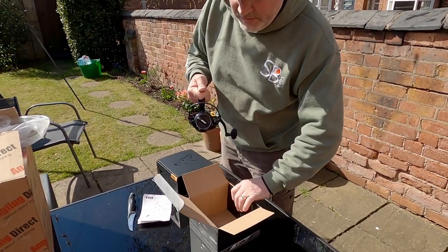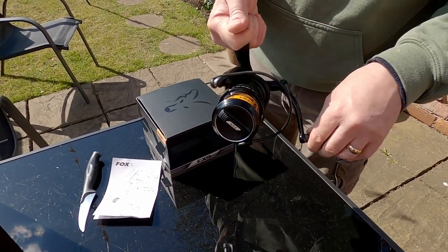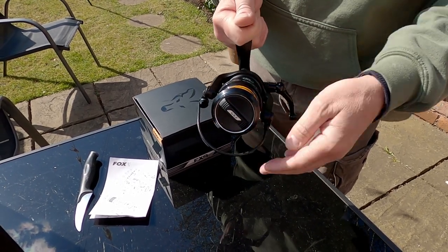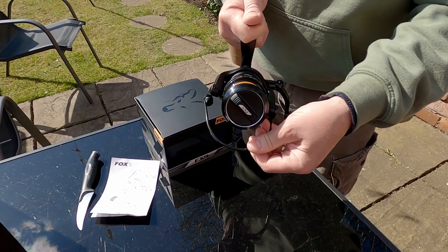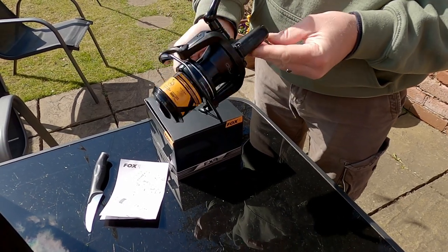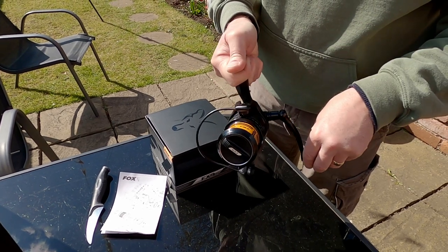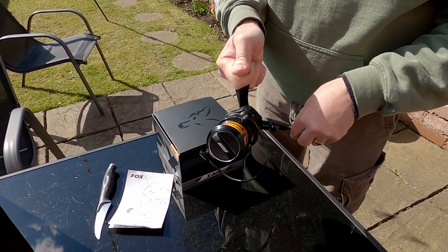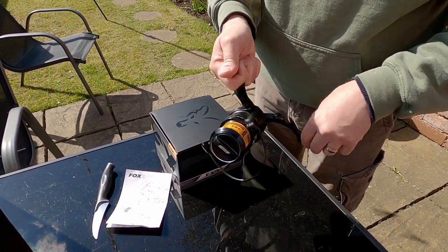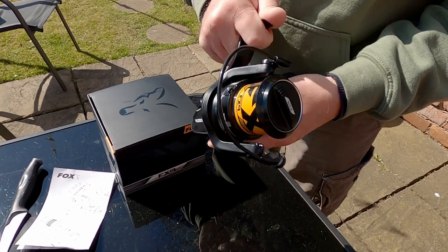Positive and quiet flick-over of the bail arm. It feels very positive as it clicks back — doesn't feel like it's going to flip short as you cast. I do like that. Instant reverse lock, no play in it. Very nice, very impressed.